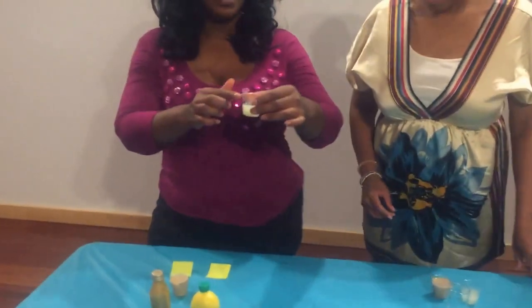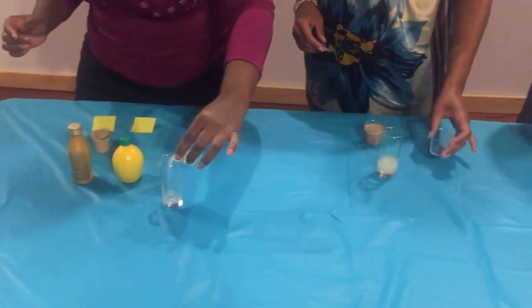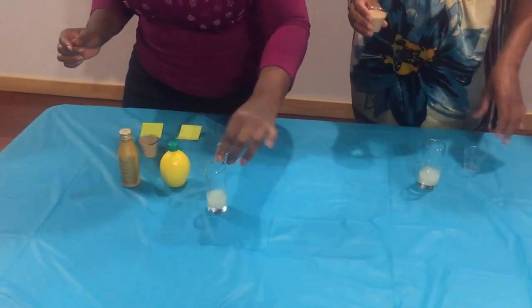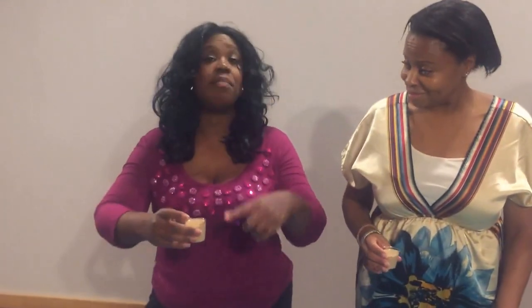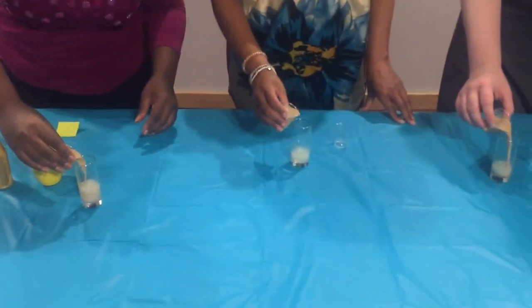The first thing I'm going to do is take one ounce of lemon juice — pour that right in. Make sure you get all the lemon juice, tap that. The second thing is an ounce and a half of Baileys. We're going to pour that in, right over the top.